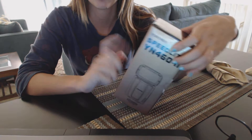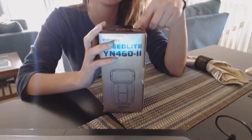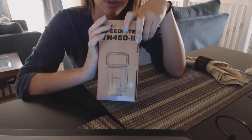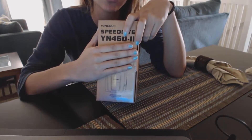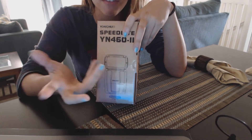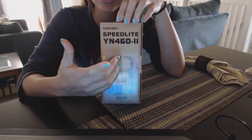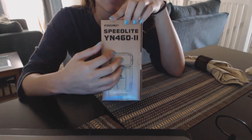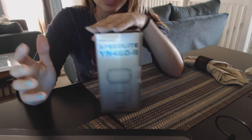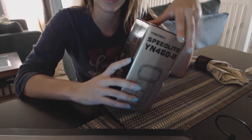I already own three of these and I use them for off-camera flash so that when I'm on the go it's more portable than carrying around studio lights. I've used both Nikon and Canon speedlights in the past and I never used to use them with the TTL system anyway, because I always used them in manual. So I figured why spend the extra money for a unit whose features I'm not using?